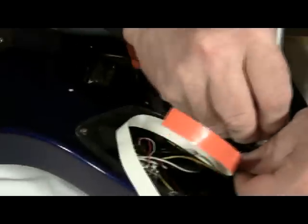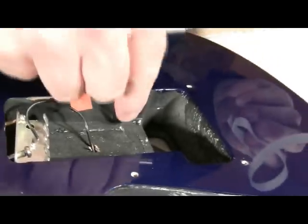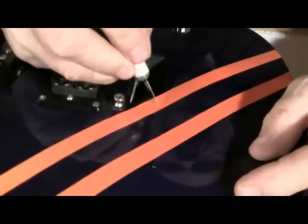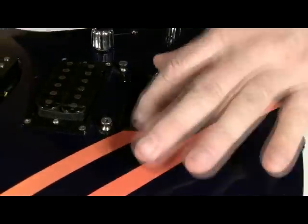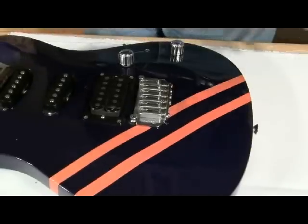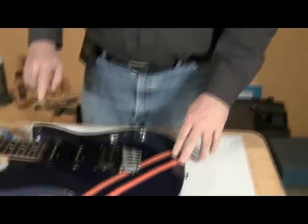Cut off the excess, and we'll do the same with that one. We basically have our stripes done. Now I have to cut off the cavity — see if I can just fold that straight down. That looks good. Let's give it a quick little test here to see how that will look. Oh, that's nice. This takes about 24 hours to dry, so if you have any adjustments I would make them now. You can remove auto pinstriping.